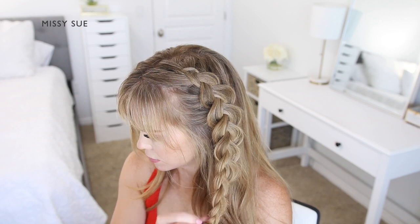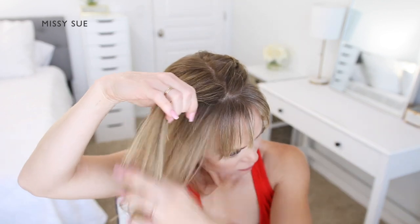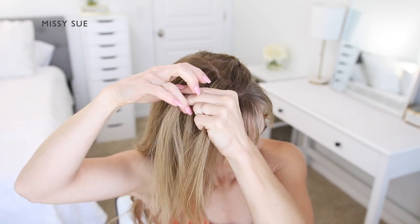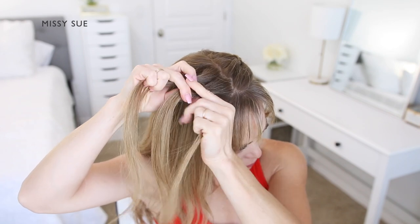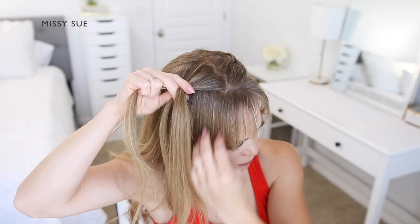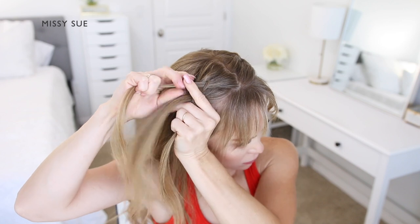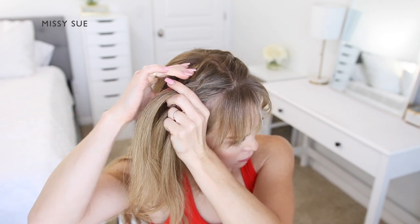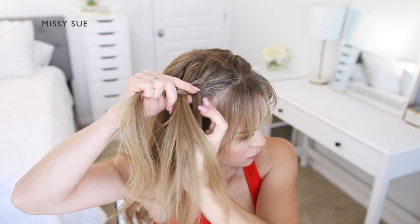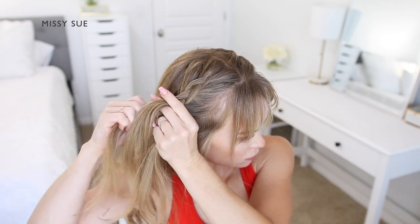Now I'm going to repeat the same steps and create another Dutch braid along the right side of my head. I'm leaving out my bangs and a little bit of hair to frame my face. I'm going to pick up a section next to the part and divide it into three smaller pieces. I'm going to cross the side strands under the middle strand and after the first stitch, I'm going to begin incorporating new sections of hair into the braid. So I'm crossing one side under the middle, picking up a new section of hair and bringing it into the braid, crossing it under and into the middle strand. I'm creating the braid along the right side, bringing in hair from along the part line and from along the hairline.